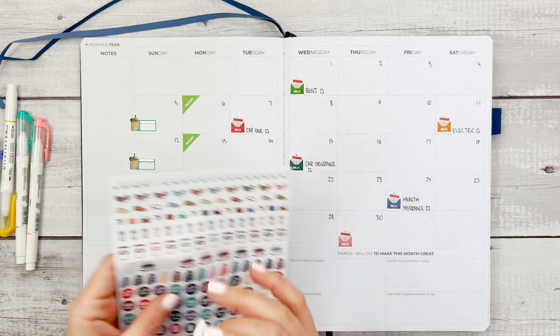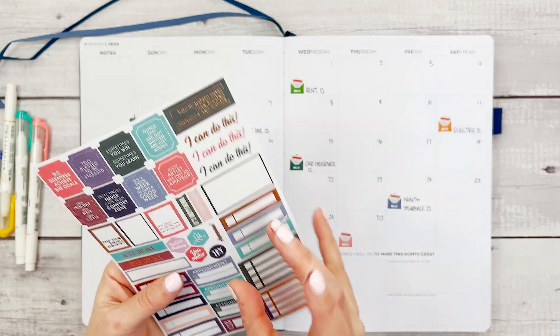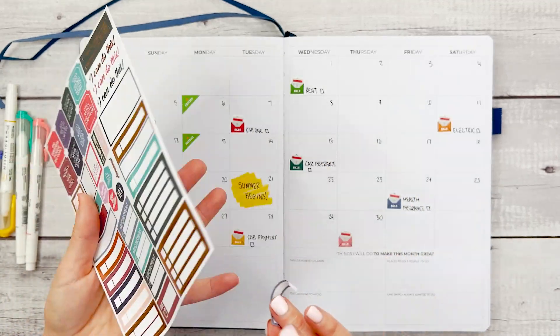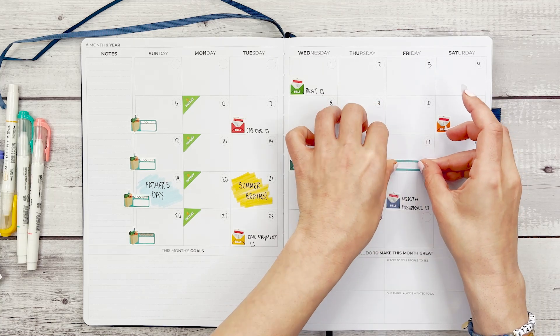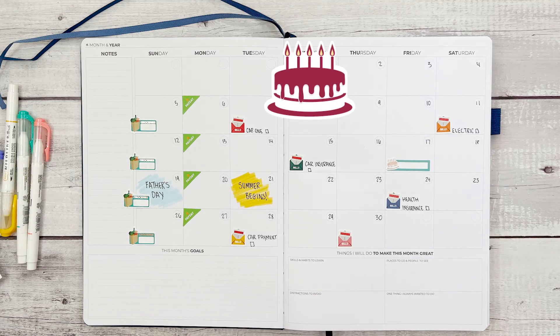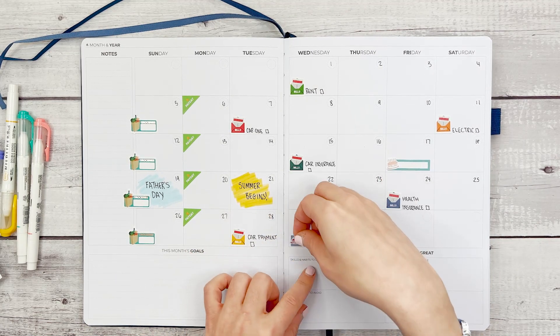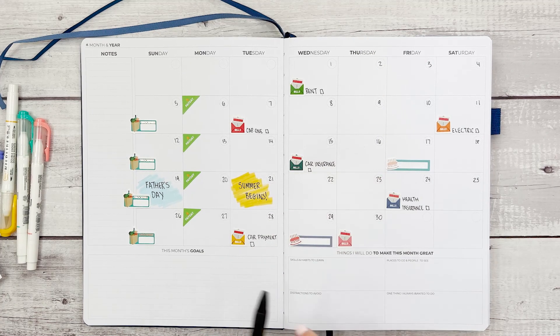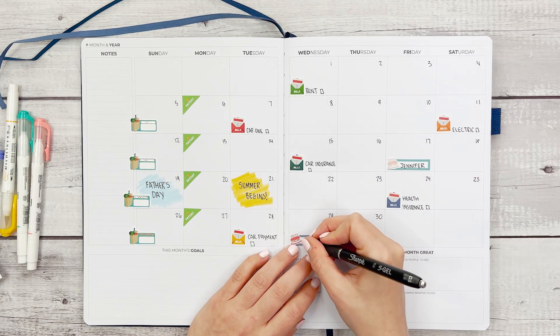Let's look for some fun stickers to include. I'm going to grab some birthday stickers and boxes to go along with them — put a little birthday cake right here and note whose birthday it is. On the 17th is my friend Jennifer and Michael.